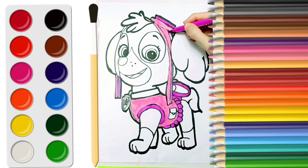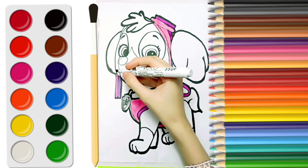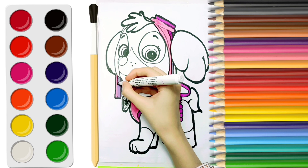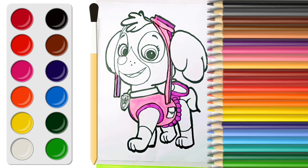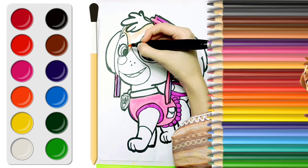Now I'll color her jacket pink. Wow, she looks nice.